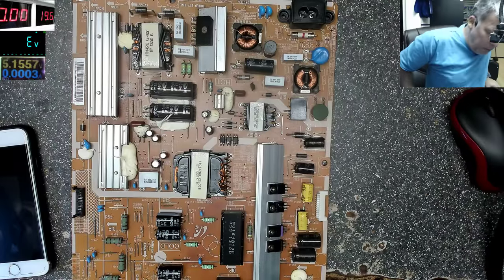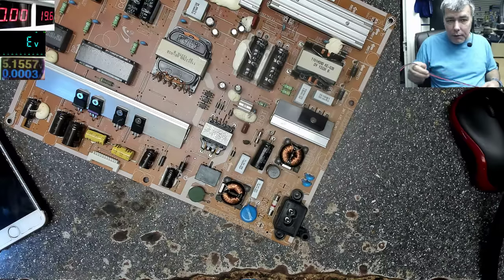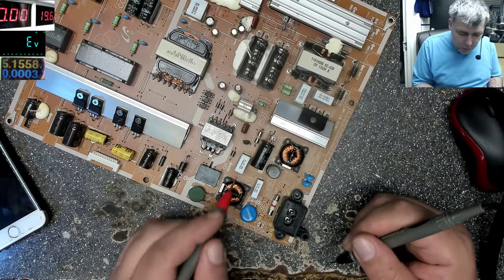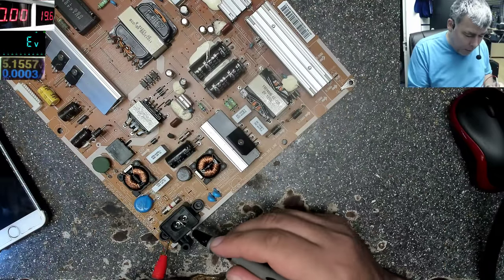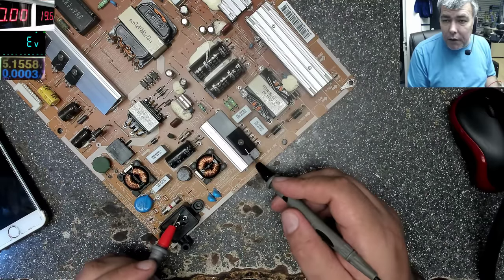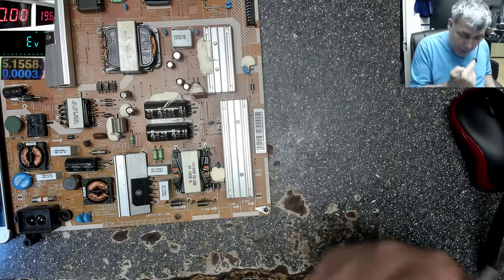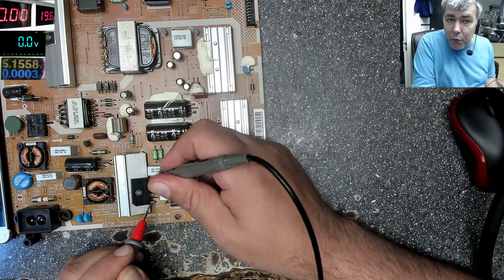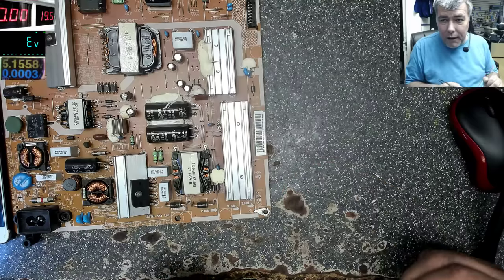So this is a Samsung TV — I'll tell you the model after, I don't know what model it is. It's a nice board. If we check with the multimeter on diode mode, the fuse is gone. You'll think it's only the fuse, but it's never just the fuse — somewhere there's a short. The input part is simple: 220V, a fuse, a thermistor, filters, then the rectifier bridge. On the DC side, minus and plus — and here the resistance is zero, so we'd get a big bang if you replaced the fuse.